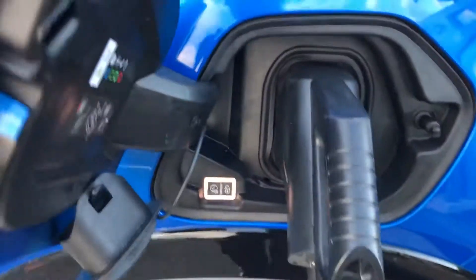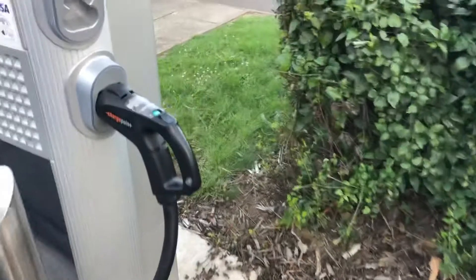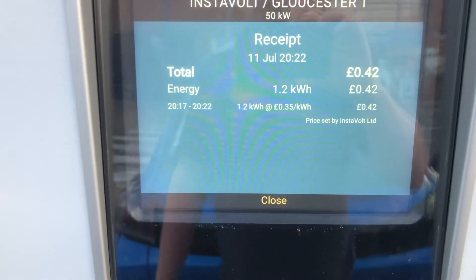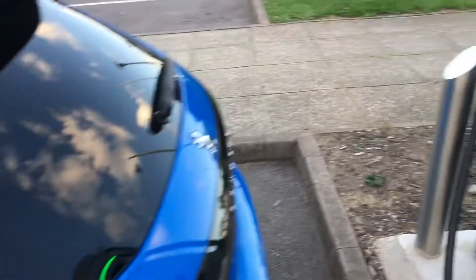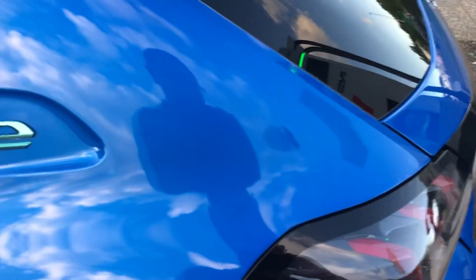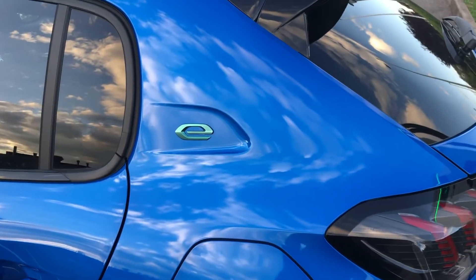Coming back to the car, you can see it's gone quiet and the red light has gone off to indicate it's unlocked — you can now pull the connector out and put it back into its holder on the charger. The unit then gives you a summary screen which you can either photograph or just close down. Don't forget to put the little cover back onto the car's charge port, close the flap, and push to shut. That's it — thank you very much for watching!